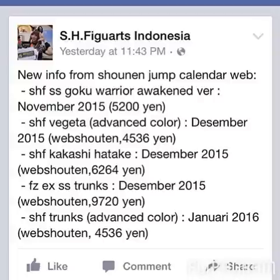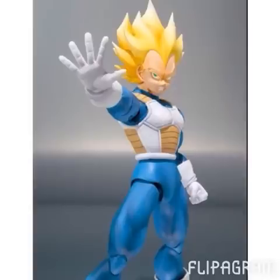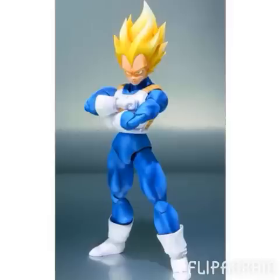If you go down to about the fourth line right there, it says SH Figuarts Vegeta Advanced Color, December 2015. So we are getting the Super Saiyan Vegeta reissued — this is really great figure news. I'm really happy about this. This is a figure I desperately need in my collection, and I know everybody else does too, because the price of this figure is just insane. Vegeta is going for well over $400 right now, which is just outrageous.